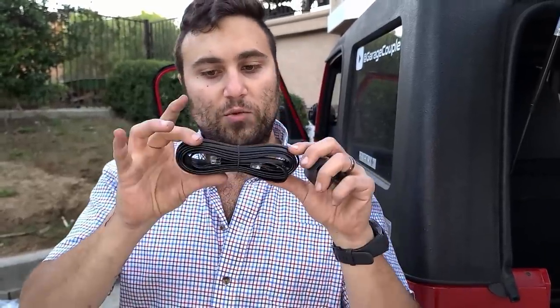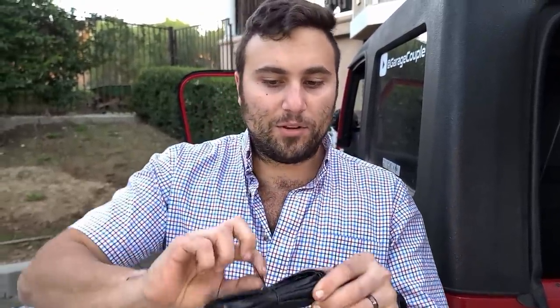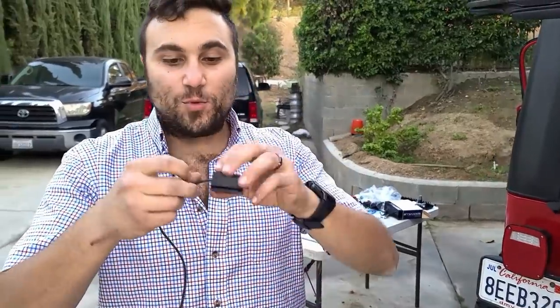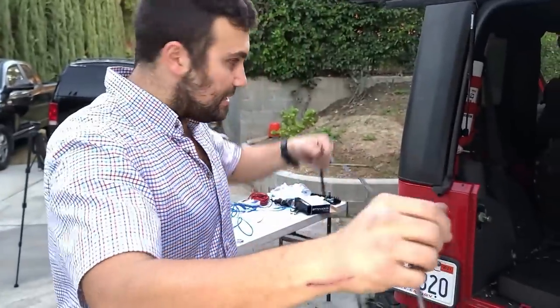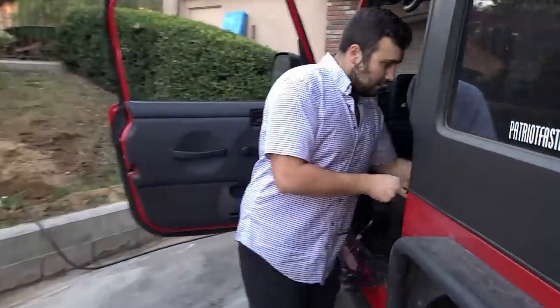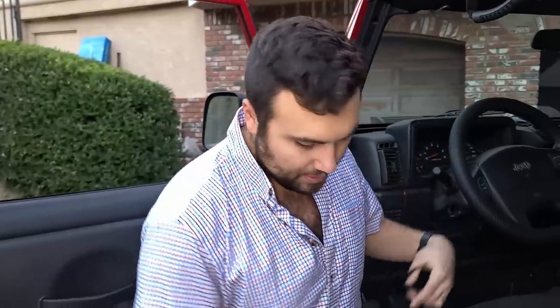So this is the bass controller. Typically people put this in the front of the vehicle somewhere where you can control it. We also have to run this wire — it looks just like an ethernet cable. We're going to run this down the middle, nice and flat. I'm going to run it from the front and I'm going to also bring the battery power wire at the same time so that we can run these two together and not have to do it twice.